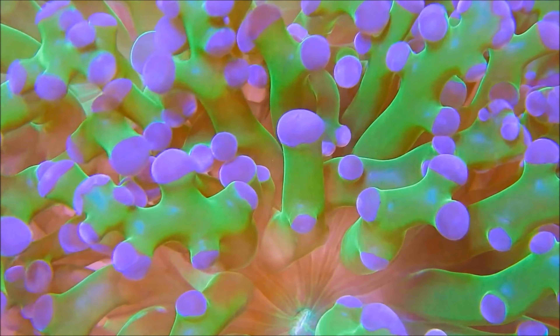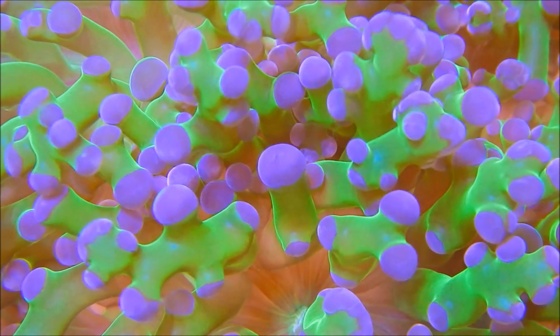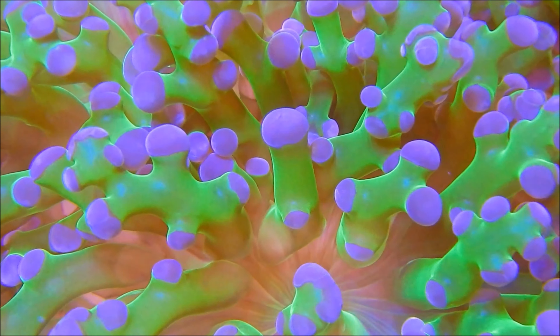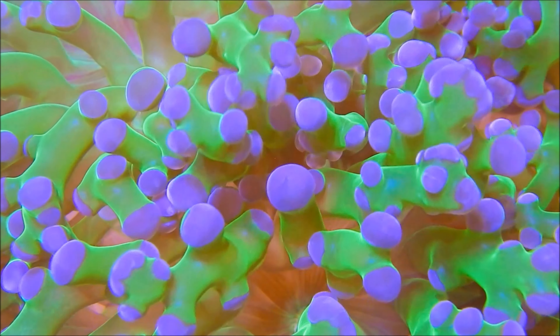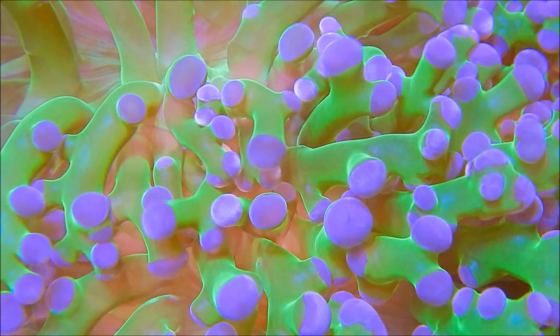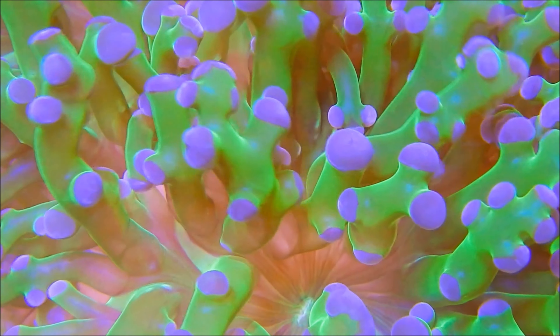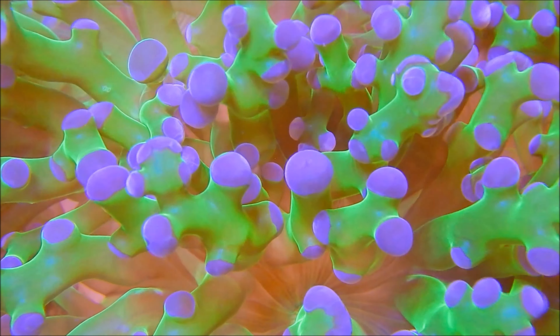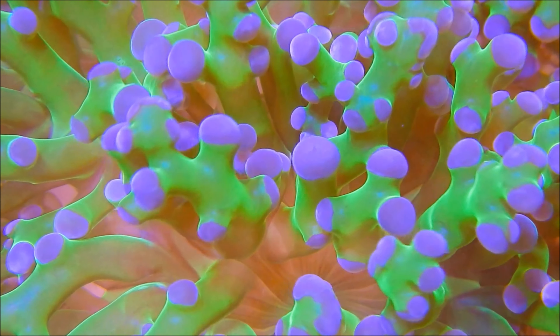Frogspawn Coral, scientifically known as Euphyllia divisa, derives its name from its tentacles' resemblance to frogspawn in a pond. These tentacles are not only visually captivating but also showcase dynamic behavior. One of the most enchanting features is its rhythmic movement — watch closely as its tentacles gently sway in the water, creating a mesmerizing dance that adds life to your reef tank.